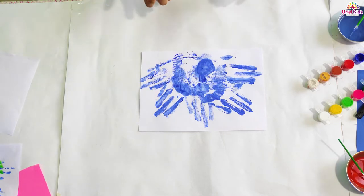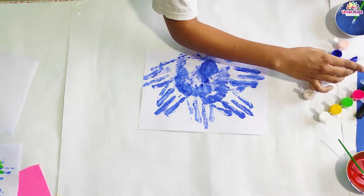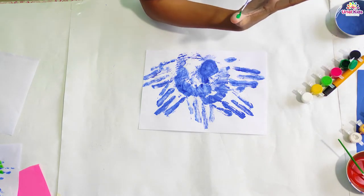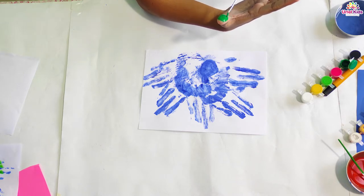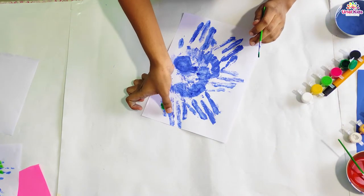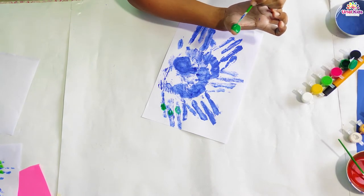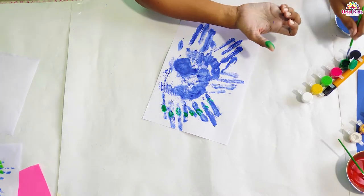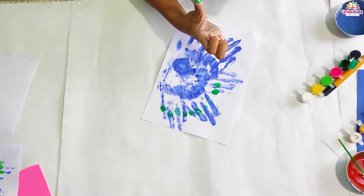Now once you are done with that you have to do some more coloring. First, you take dark green color because peacock feathers are made of different colors. Take the dark green color on your thumb — do this activity with your parents. On each of the fingerprints you have to do it with dark green color, making your complete feather very very colorful.